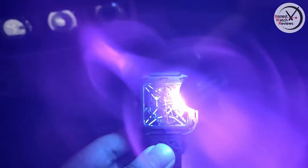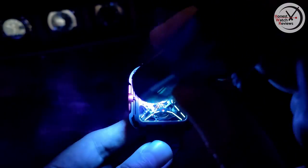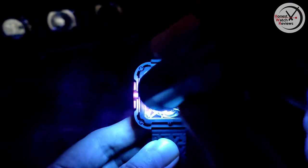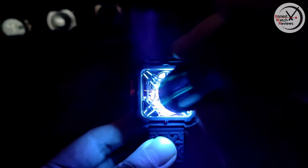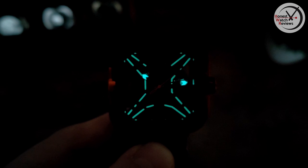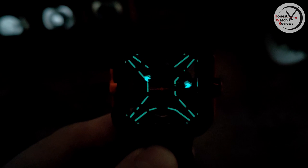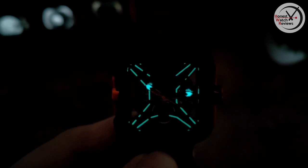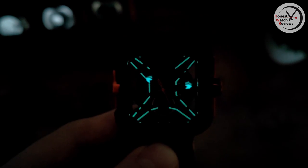Now let's show you what the lume is like. You can already see a bit there, but let's charge it up and give it a proper chance. This is another interesting thing with this watch — it's not your normal lume profile. As you've come to expect with Sega Design, they don't disappoint: we've got that X-pattern mirroring the name of the watch, the X-Series. Pretty unique. You can also see some lume on the tips of the hands — not a great deal there, but for a skeletonized watch it's decent.